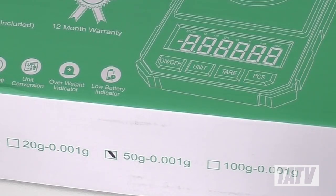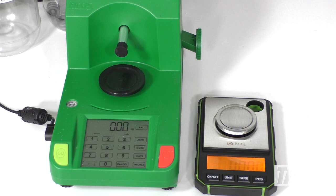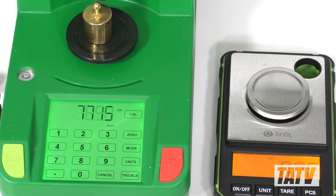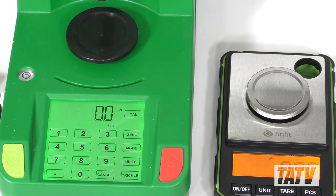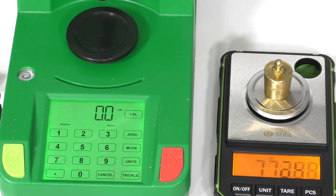According to the included literature, the BryFit is accurate to 0.001 grams, so let's take it out for a test drive and see if that holds true. Shown here next to the BryFit is an RCBS Chargemaster Lite. At more than 10 times the price, it's also the most accurate powder dispenser I've ever owned, so we're setting the bar pretty high here. Using one of the Chargemaster's included 50 gram weights, I've set both scales to grains to better demonstrate the accuracy a reloader can expect. The RCBS measures the test weight at 771.6 grains. Moving the exact same weight to the BryFit, we get a reading of 771.62 grains — a difference of just two one-hundredths of a grain. Bear in mind, the RCBS only goes down to one-tenth of a grain.